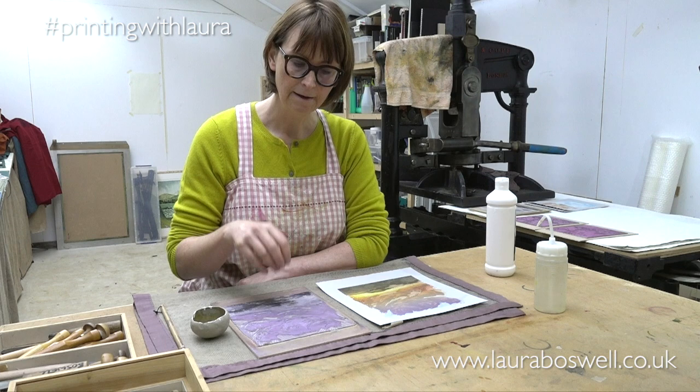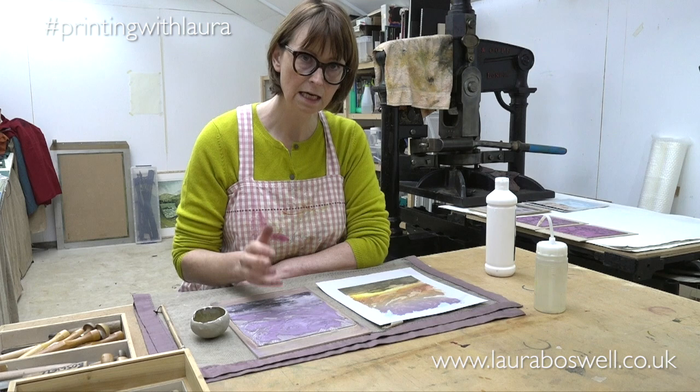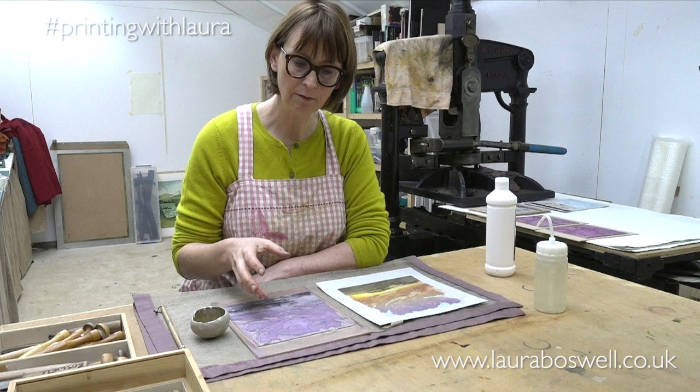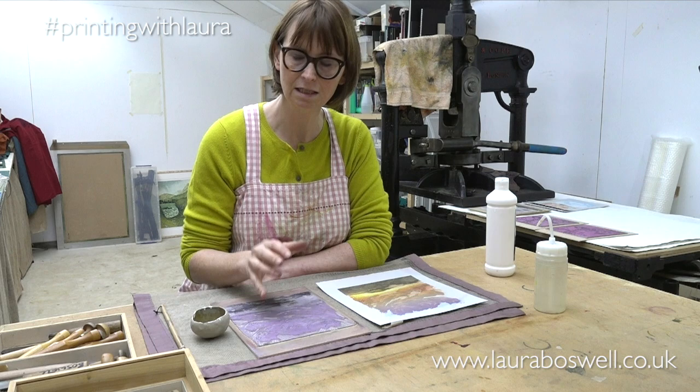The best advice I can give you is to experiment yourselves with paint and ink and what works, and do a tester before you start anything. That way you can figure out how the products you've got in your studio with your materials work best. I can suggest things, but there is no better thing than doing your own testing.